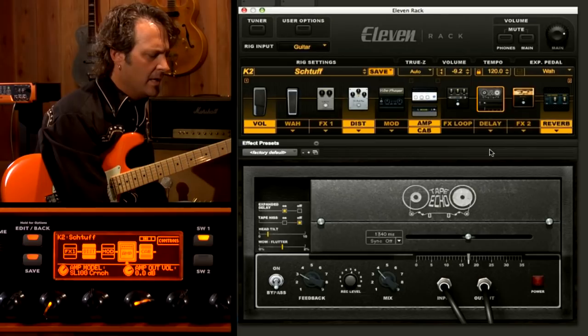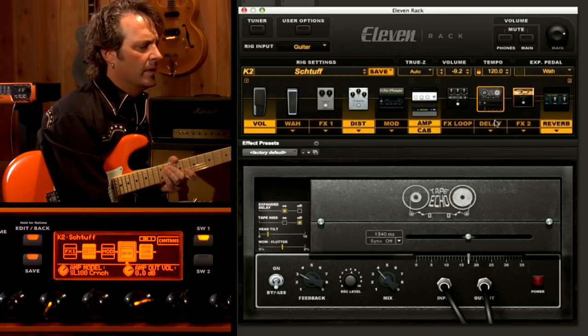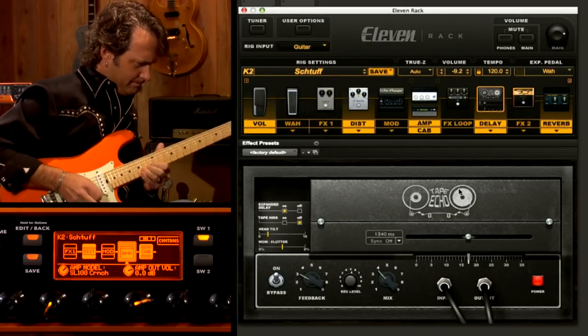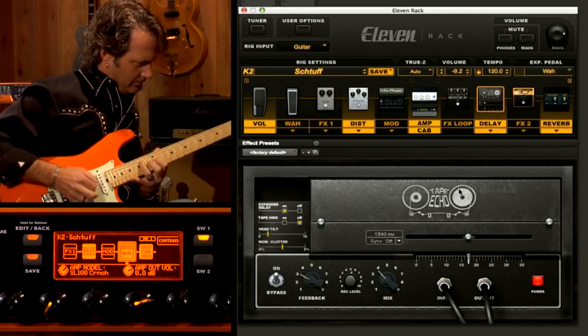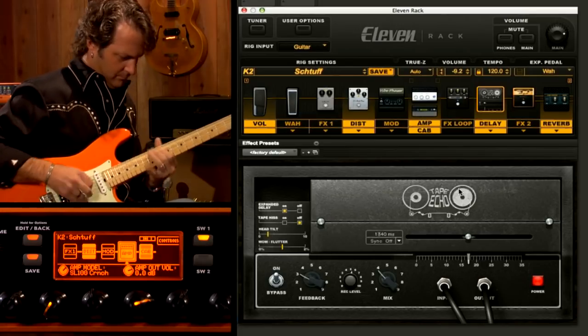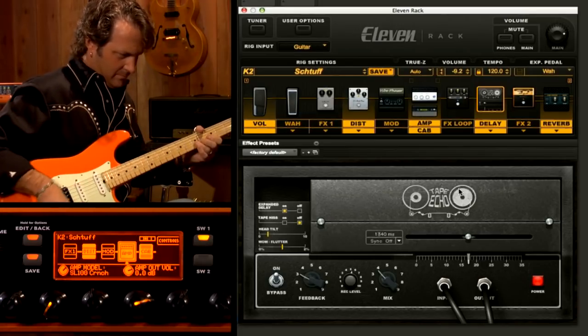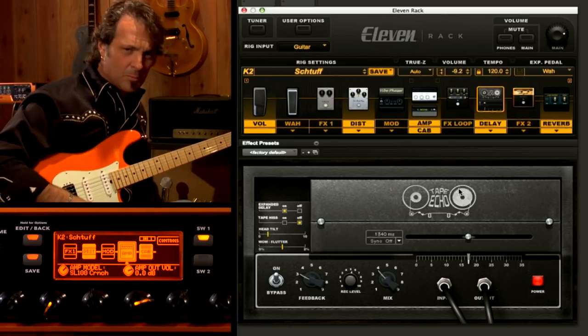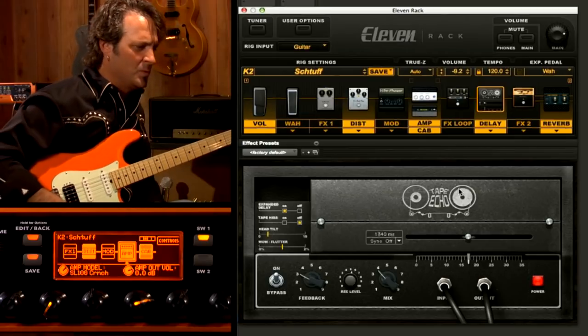We also have two different delays. There's a tape-based delay and also a bucket brigade style delay. And if you're looking at the picture of this, you know what that is — that is that sound. If you guys have ever played through one of these boxes, that's what it does. So it's pretty exciting.